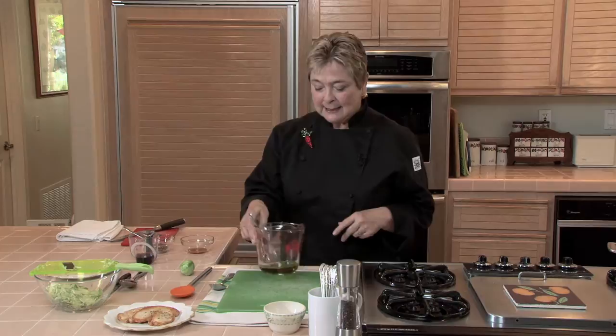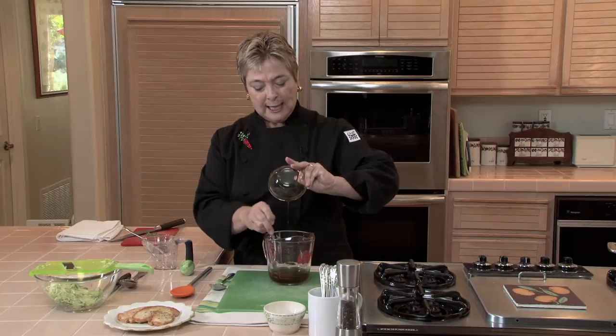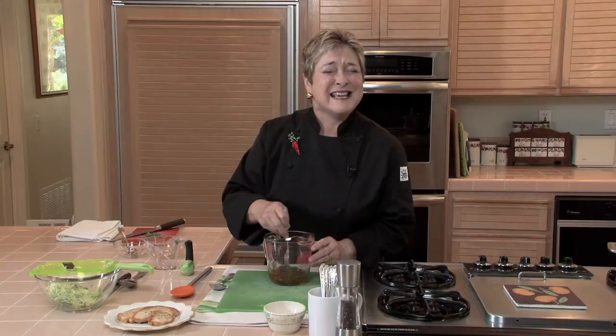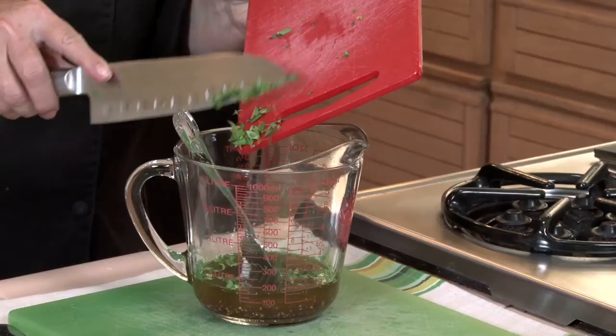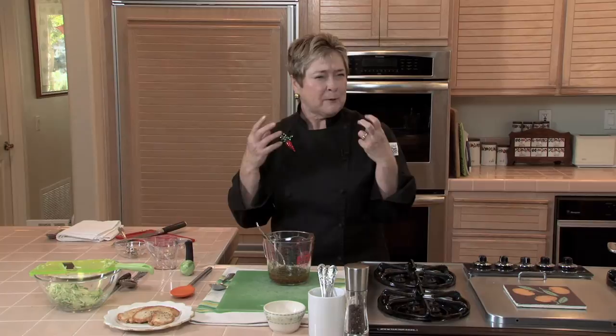Now let's make that Brussels sprout topping. We're going to start with the vinaigrette. I've got about a half cup of extra virgin olive oil. To that, I'm going to add a quarter cup of sherry vinegar, two teaspoons of maple syrup or honey to give it a little sweetness with all that tartness, some coarse grain mustard, and a little hint of licorice by adding some chopped fresh tarragon. A tiny bit of salt, a little bit of pepper. I'm going to give it a taste. It's nice — not too sweet, but the edge of the vinegar is softened, which is going to be nice with the vegetal taste of the Brussels sprouts.